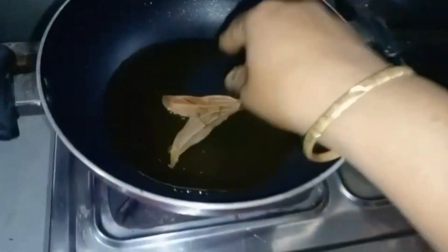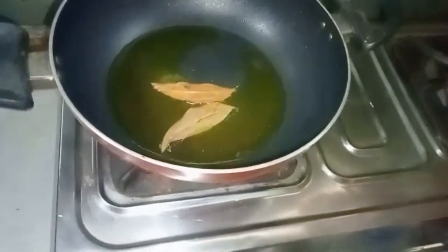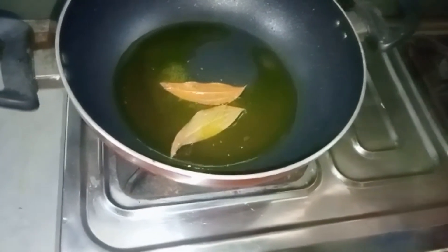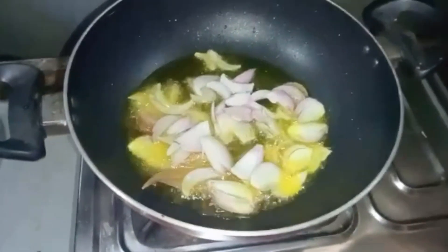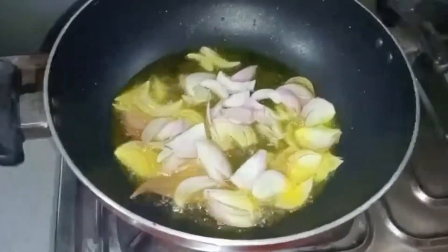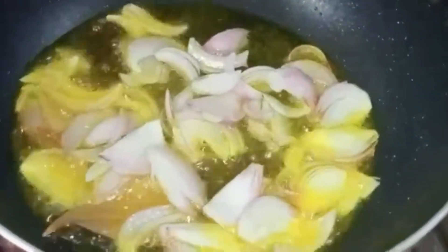I am using the best part of the meat. This is the best part of the meat.